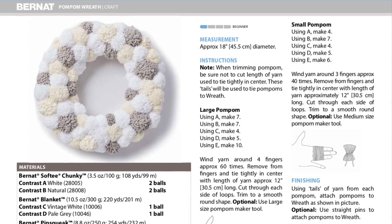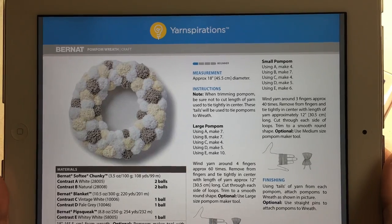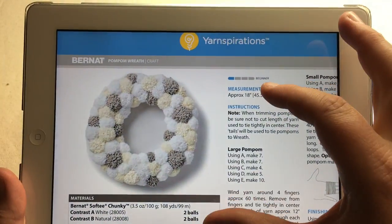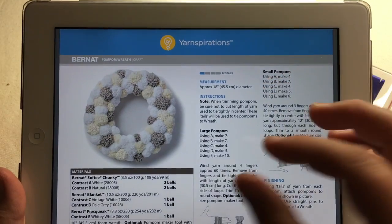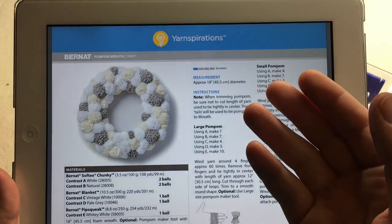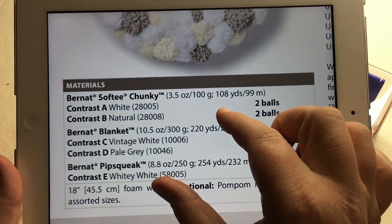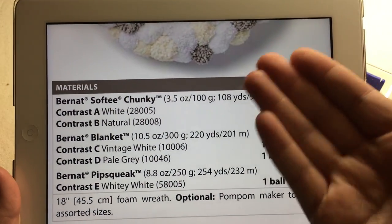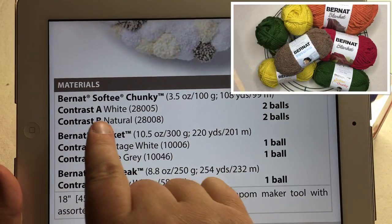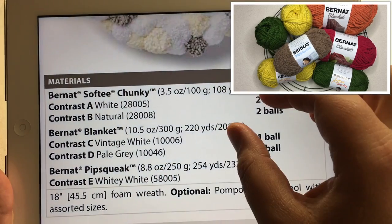To download your pattern, click on the link in the description below. For today's pattern we're using Yarnspirations Bernat Pom-Pom Wreath — this is a craft, not necessarily knitting or crochet. We're working with a wreath form — you can use foam or wire — and different textures and colors of yarn. You can make a winter one, which I can show in another video, but I'm going to make one for the fall. To use the fall colors, just rewind in the video and you'll see the substitutions.